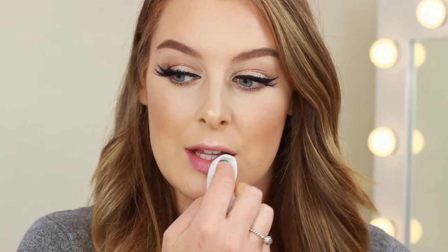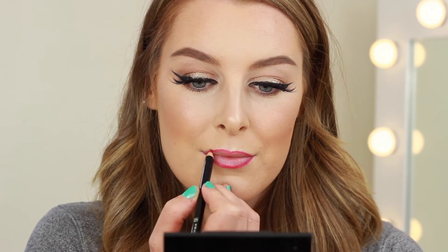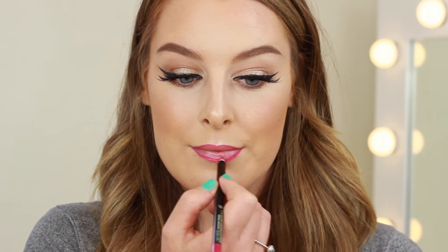Moving on to lips — I'm first just going to wipe off the lip balm I applied earlier. I really wanted to do a bright lip today, so I'm going to do a bold pink lip and I'm going to line and fill them in first with this Illamasqua lip pencil in the shade Temptress. And lastly I'm going to go over the lips with the MAC lipstick called Pleasure Bomb.